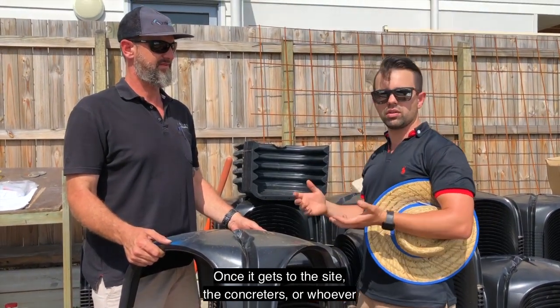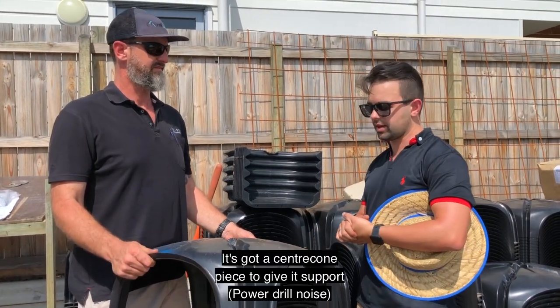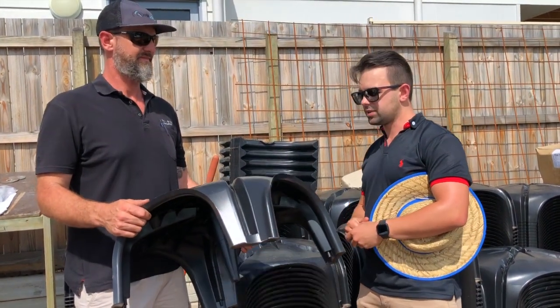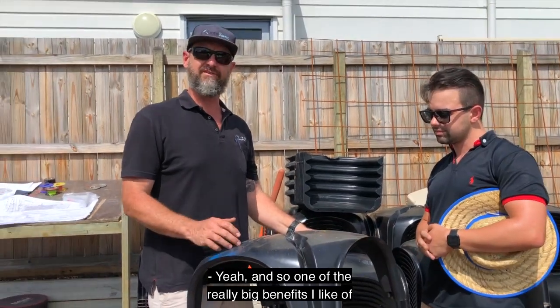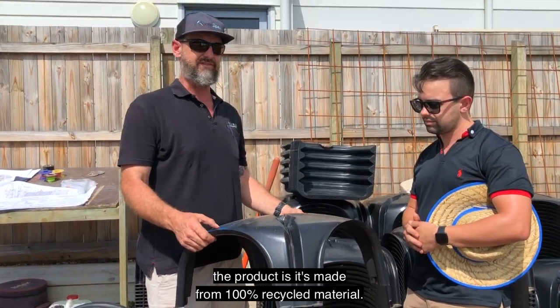Once it gets to the site, the concreters or whoever's laying it can walk all over it. It doesn't break down or anything like that. You've got to set the current heat to give it support. Yeah, really easy to use, really easy to install. One of the really big benefits I like about the product is it's made from 100% recycled material.